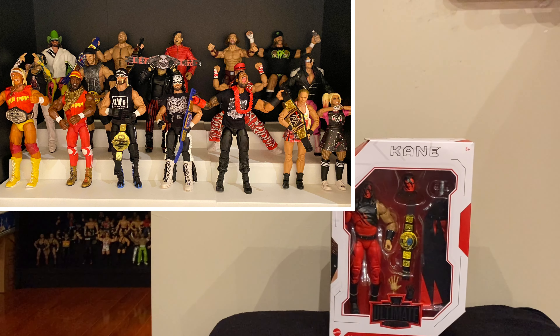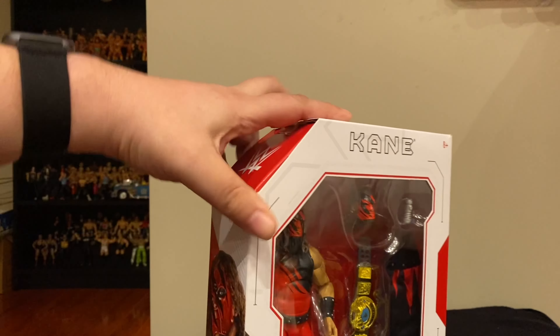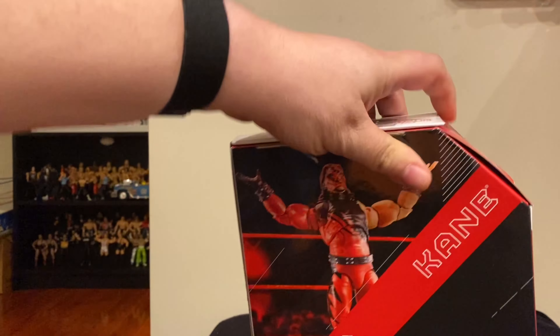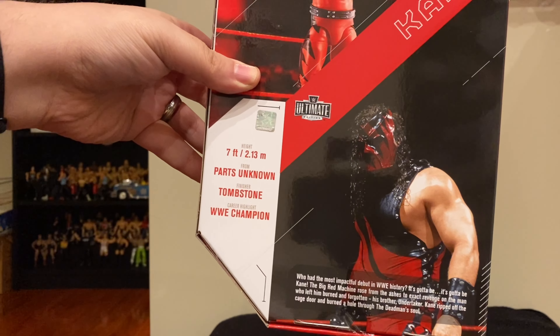As I've said before, 2023 is the year of the Ultimates for us. Hoping to have probably about 30 Ultimate Edition figures in my collection by the end of this year, and this is one of them I've had in storage for a little while. It's the Big Red Machine Kane, the Ultimate Edition, and just before we get into the figure, look at the box art here — a great illustration of Kane, and on the back you've got him raising his arms and a picture of a really old-school Kane.